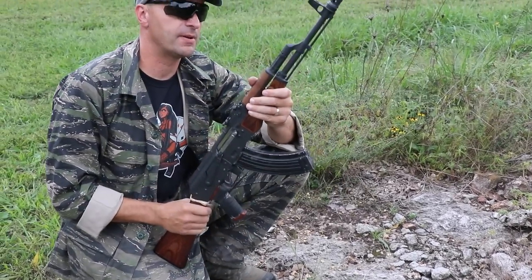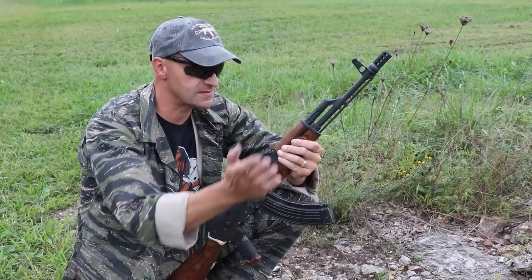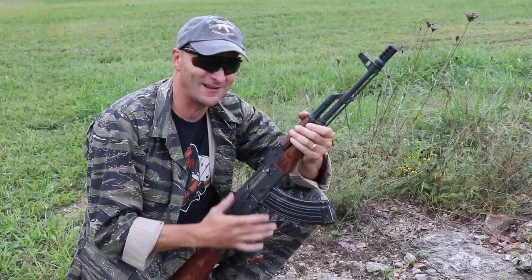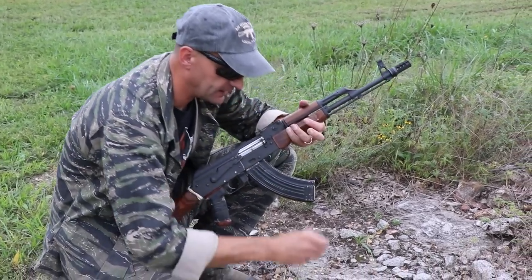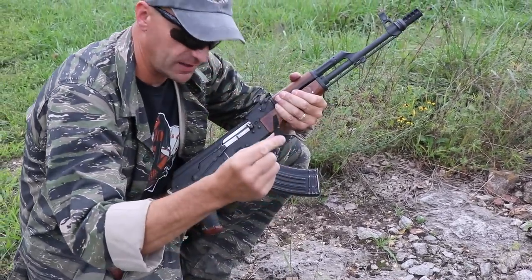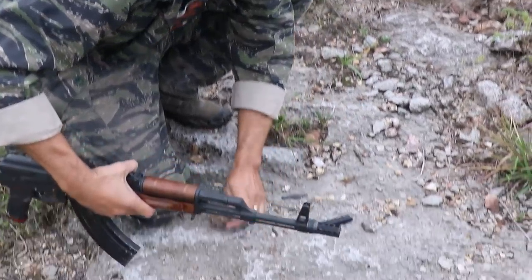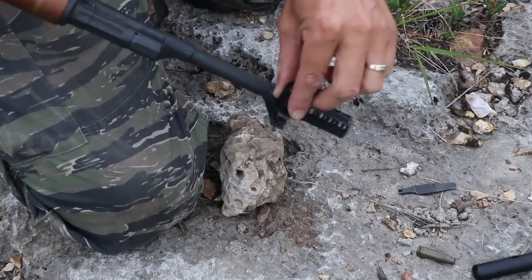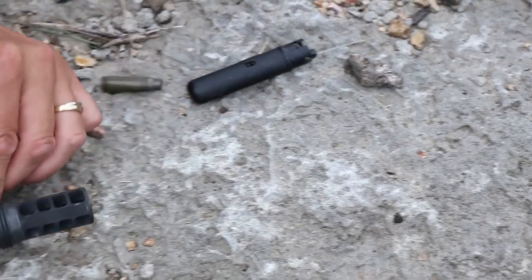What happens if your AK is not zeroed, or you pick up an AK and suddenly you've lost the zero, and you have to re-zero the rifle but don't have your proper AK zeroing tool? From the cleaning kit, remove the screwdriver blade and the cap. That cap has a job — it was designed so you can put it like this and create leverage. You rest the barrel on it so it's away from the ground.